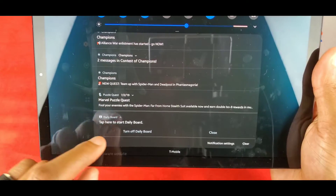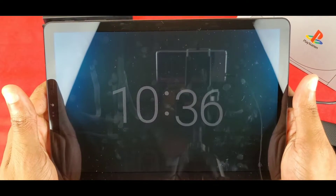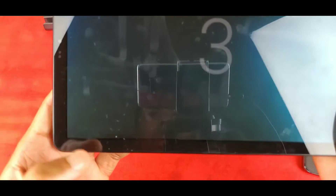Alright, so that's pretty much how you start Daily Board. You hit 'Start Daily Board' right here, tap to start, and you're in. You can do the default clock view, which just shows you the clock for where you live and the current temperature.